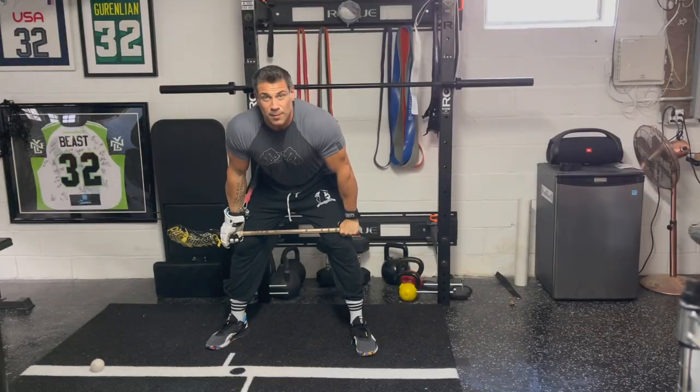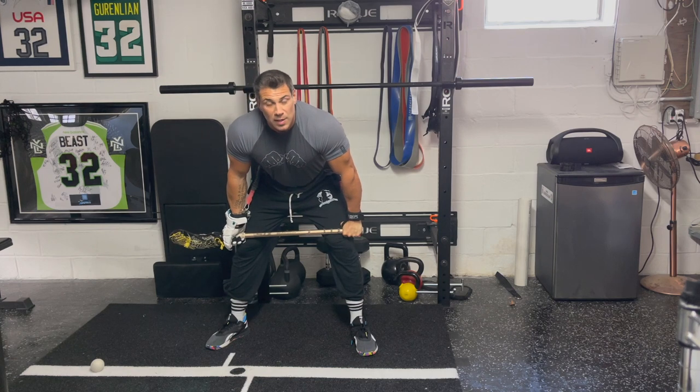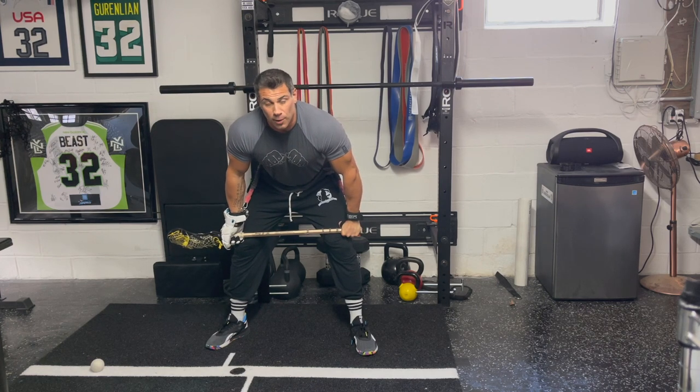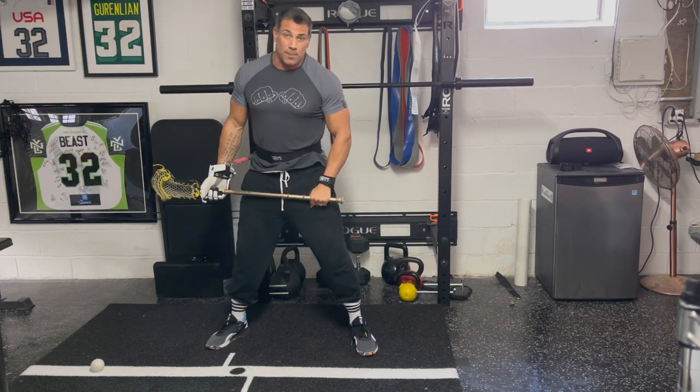Hey, what's up guys, it's Greg Beast here back in the Beast Lab. We've been noticing some issues footwork-wise for guys trying to figure out exactly what to do on the whistle and how to be more explosive both in and out of their motion. There are a couple things that can slow you up on the whistle.